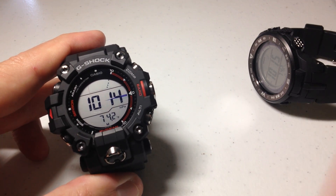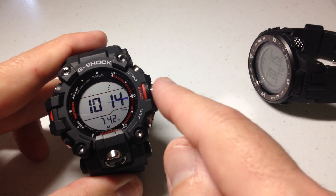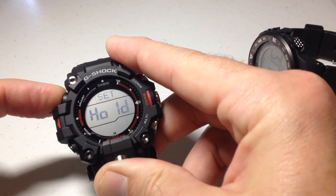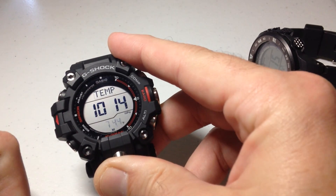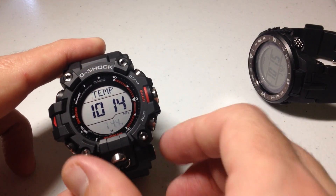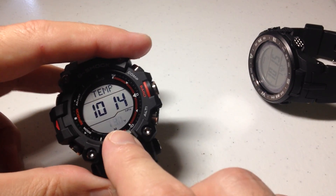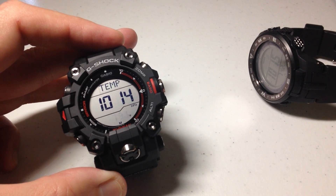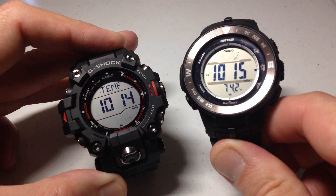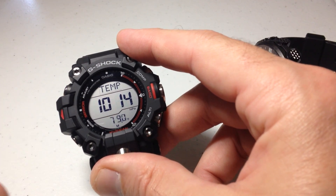If you decide you've messed around with it and just want to set it back to the way it was when it was delivered from Casio, while you're in the barometer mode, do the exact same thing — press and hold the top left button, which is our adjust button. Now press the altimeter and compass button at the same time. You'll notice it resets and basically puts it back to the default setting from Casio. So now it's reading 79 degrees versus the 74.2, and I've successfully turned off the manual calibration adjustment.